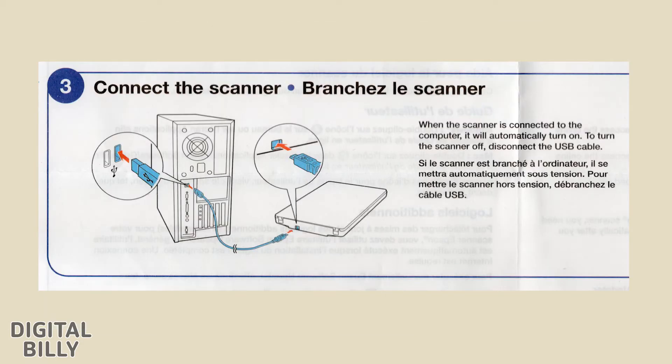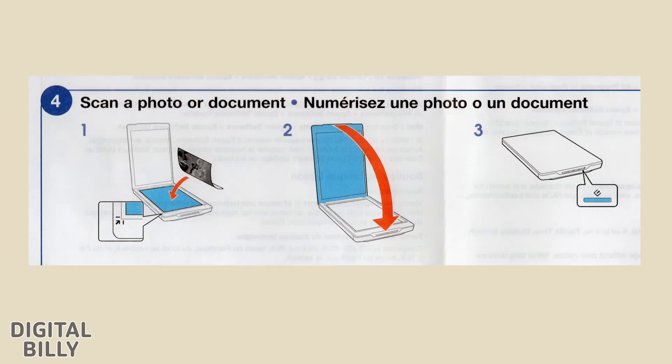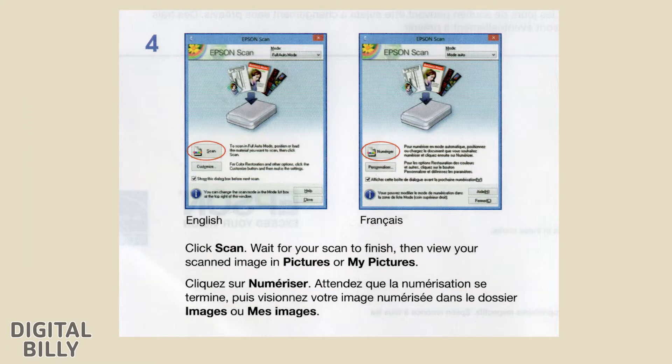Step 3: Connect the scanner. When the scanner is connected to the computer, it will automatically turn on. To turn the scanner off, disconnect the USB cable. Step 4: Scan a photo or document. Click Scan, wait for your scan to finish, then view your scanned image in Pictures or My Pictures.